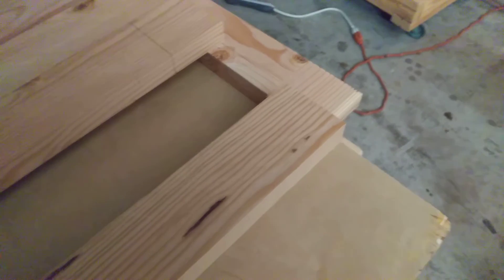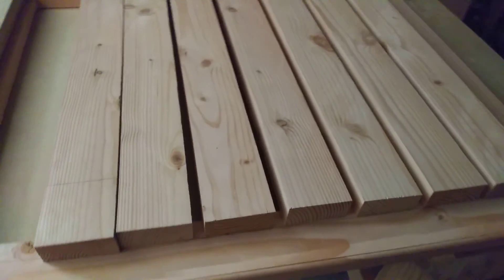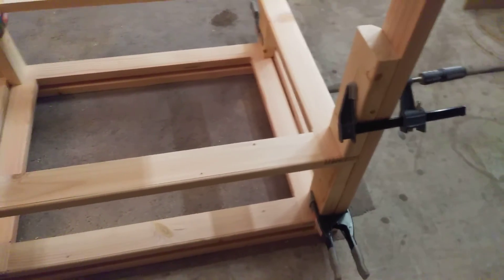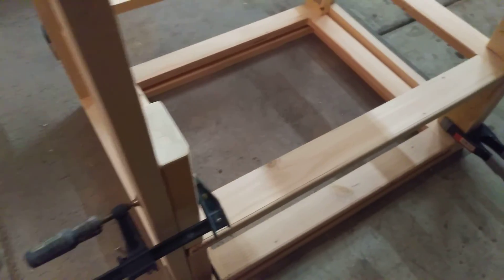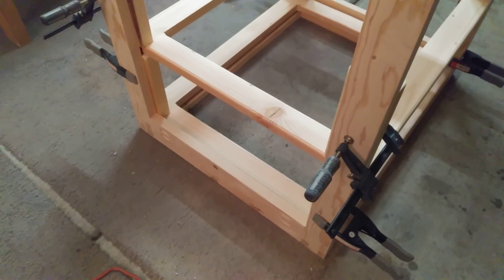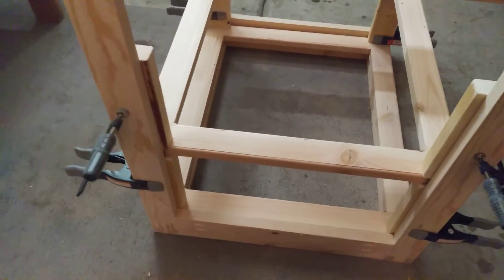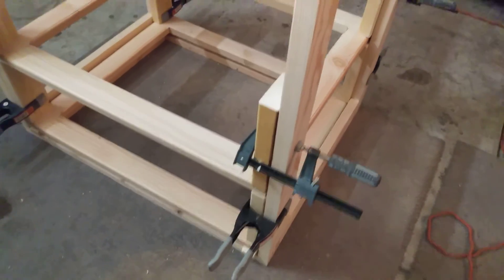The interesting thing is that I'm going to use both the Shou Sugi Ban and the fractal burn — that's going to be part of the finishing touch. If you saw the previous video of the way the cedar chest for David turned out, well, that's kind of what I'm expecting here.